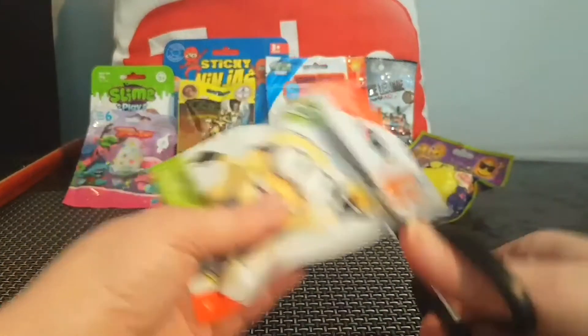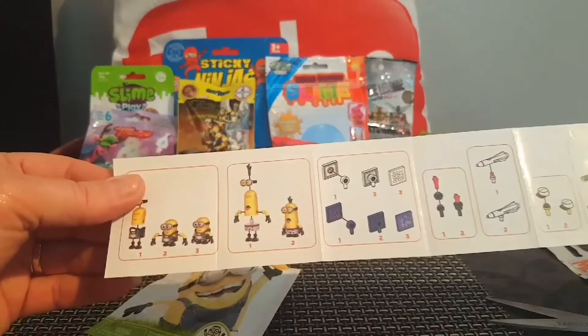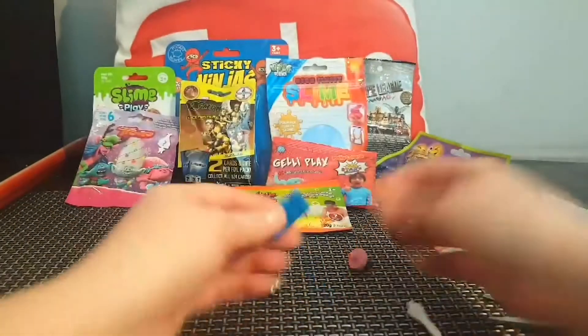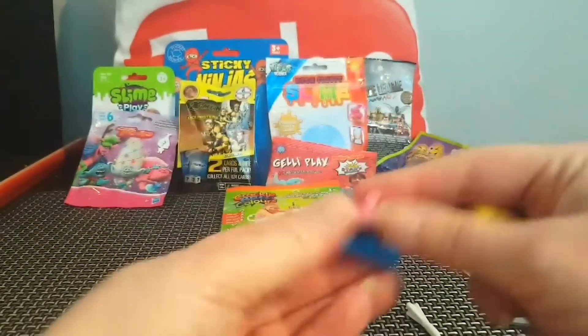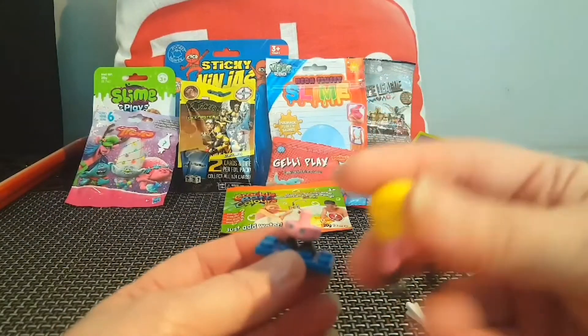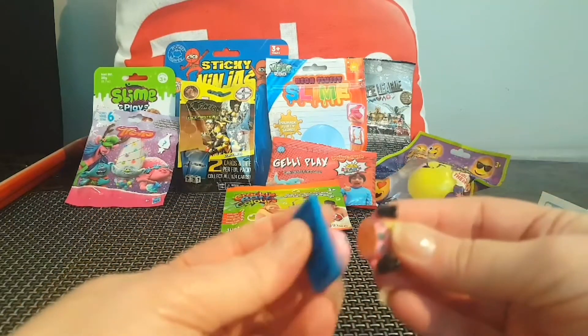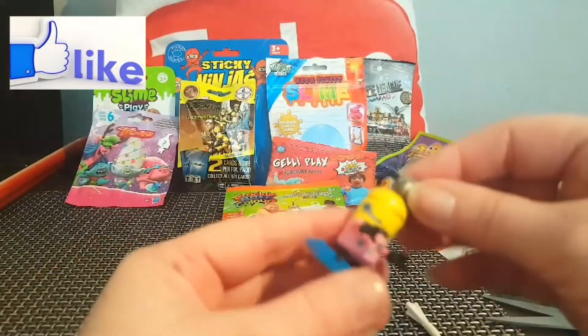We'll just cut this right across the top. This is series nine — I don't know if that means anything to you guys. This is our little checklist — it doesn't have names, which makes my job so much harder. There are a ton of characters and it tells you how to put it together. This one looks pretty straightforward — you have your little stand, a set of feet, and the body. Anybody know who this is? Put it in the comments!